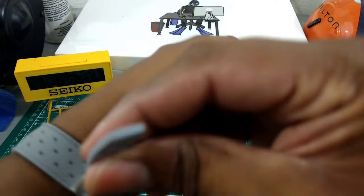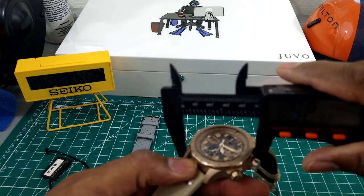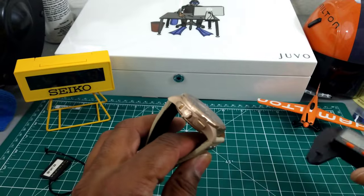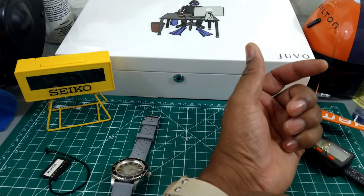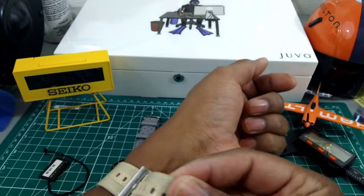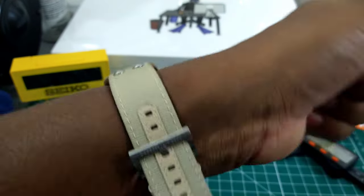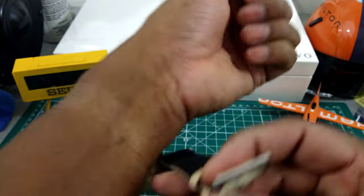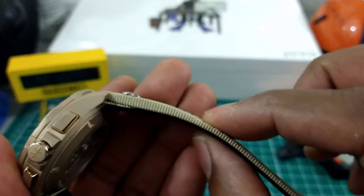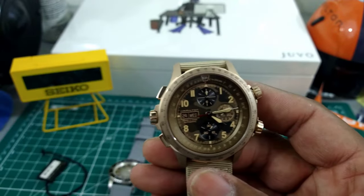I'll try this on my wrist, which is 7.25 inches. This is a 45-millimeter case with a thickness of 15.3mm and a lug-to-lug of 53mm. I like the destro-style case because it keeps the buttons out of the way since they're offset. That's what it looks like on a 7.25-inch wrist — I think it looks wonderful. The strap is ultra comfortable with this thickly bolstered tapered strap that tapers down really nicely. Well done, Hamilton.